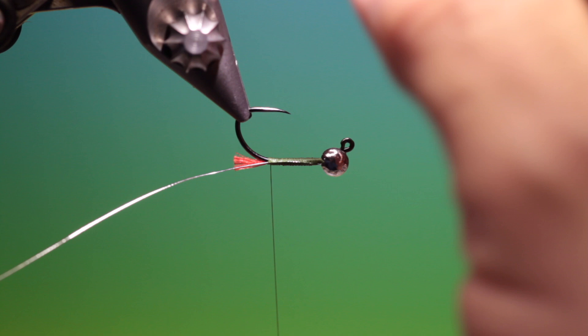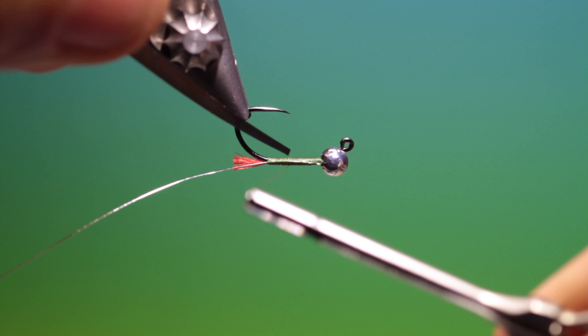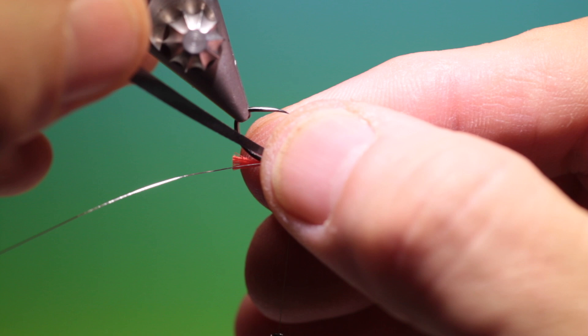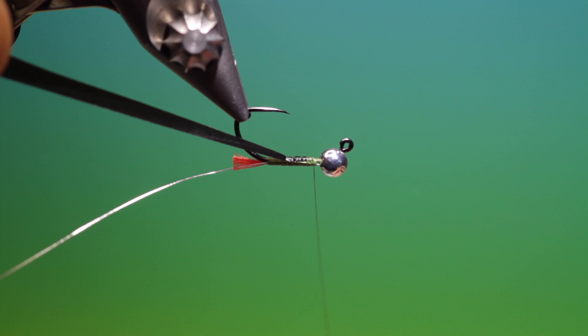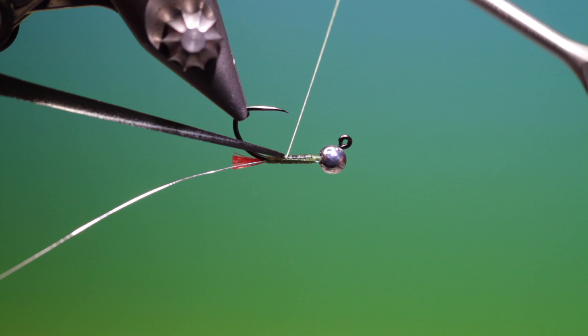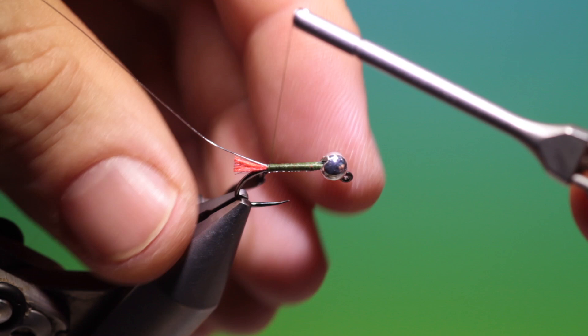Give our thread a spin anti-clockwise to flatten it. Then we've got a length of nymph skin that I've cut to a taper. I'll just tie this in on the underside and position it. Constantly remembering to spin your thread anti-clockwise to keep it flat. Then we go over the nymph skin back right into the tail base — or the tag base — keeping it on top of the hook shank. Then we turn our hook around and go back up to the bead again.